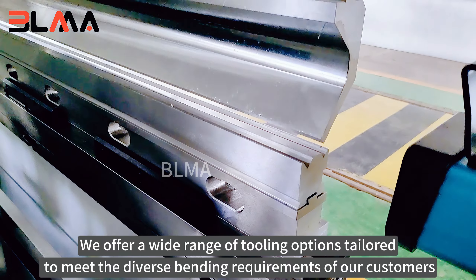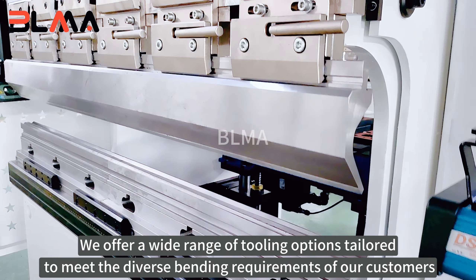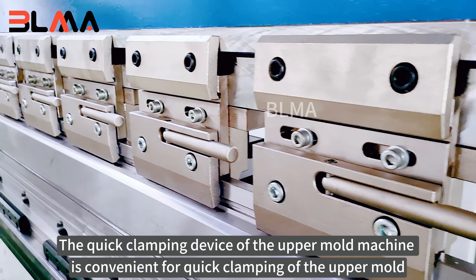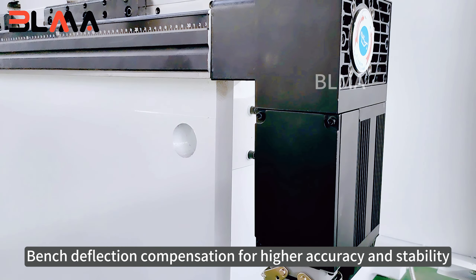We offer a wide range of tooling options tailored to meet the diverse bending requirements of our customers. The quick clamping device of the upper die machine is convenient for quick clamping of the upper die.